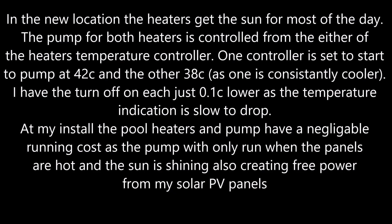In the new location the heaters get the sun for most of the day. The pump for both heaters is controlled from the hybrid heater's temperature controller. One controller is set to start at 42°C and the other at 38°C, as each is consistently cooler. If I install a pool heating pump I have negligible running costs, as the pump will only run when the panels are hot and when the sun is shining, creating free power from my solar PV panels.